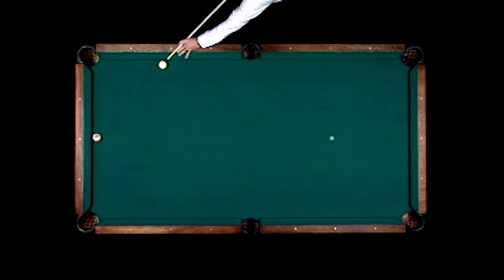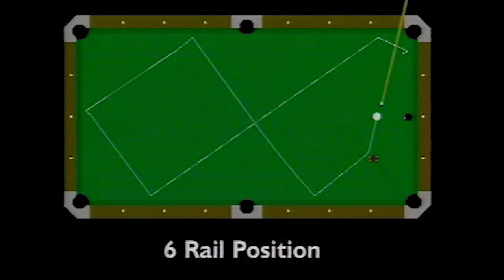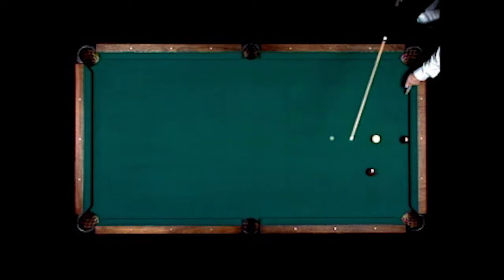And then the 9-ball should be able to go from here. The idea here is to make the 7-ball in this corner pocket, have the cue ball hit all six rails, winding up here with the 8-ball in that corner pocket next.